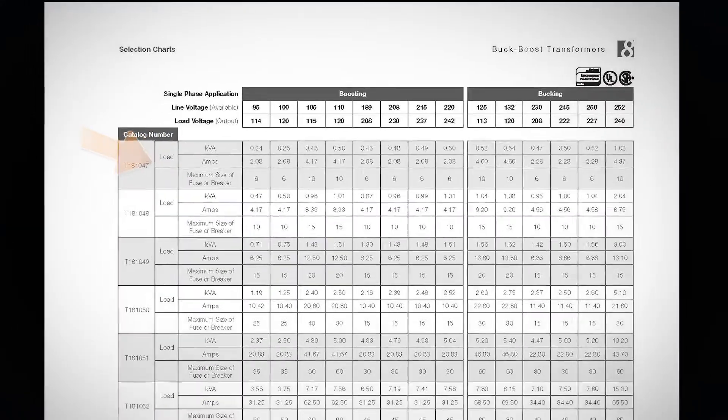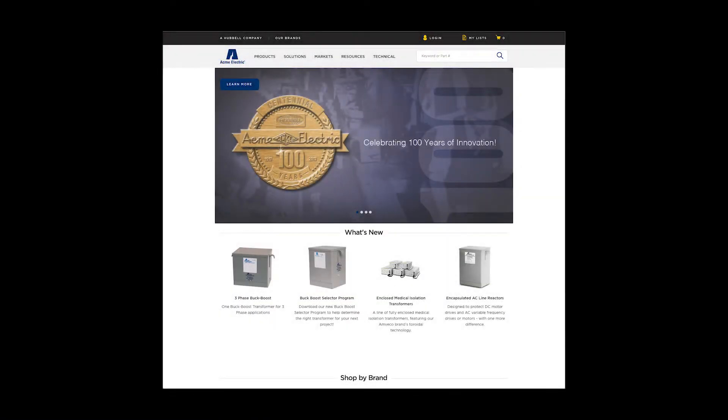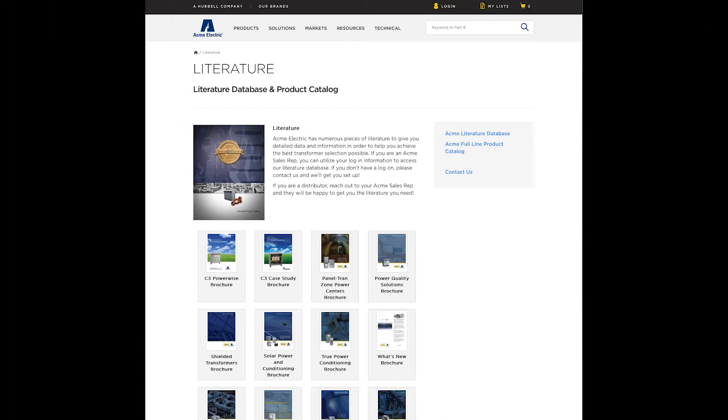No matter what your next application, our Buck Boost Transformers are an essential part of the manufacturing industry. You can learn more about our Buck Boost Transformer line by visiting our website at www.hubbell.com/AcmeElectric/EN, where you will also find our useful Buck Boost Selector tool. Be sure to visit our resources page and check out our literature section where you can find our Buck Boost Transformer brochure.